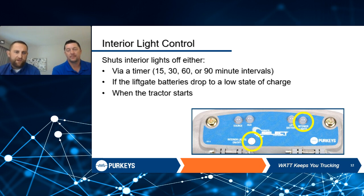The voltage set point is 12.4 volts. Whether we're pulling power to run the interior lights off the lift gate batteries or the tractor, once it reaches 12.4 volts, we warn whoever's in the trailer that we're about to shut off. The system also has a feature that ties into the seven-way — when the tractor starts, we go into a shutdown because we don't want drivers going down the highway with lights on.